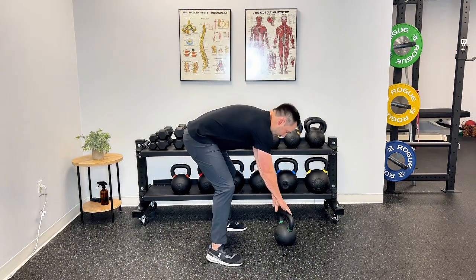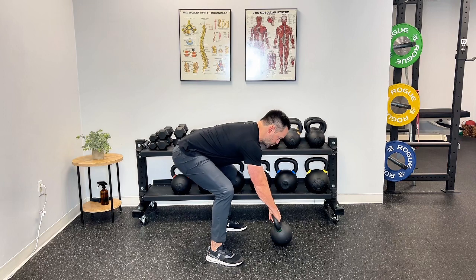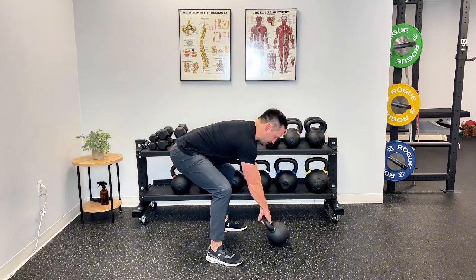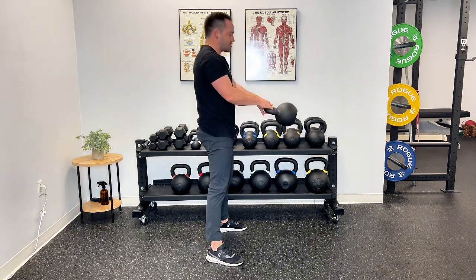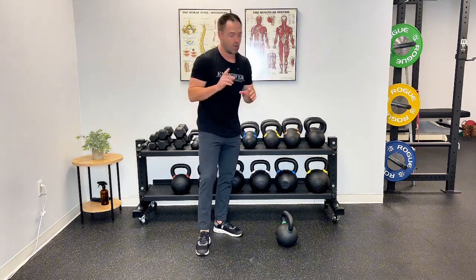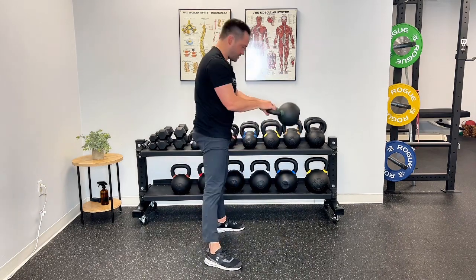His first mistake was his setup. When he went to grab the kettlebell, his back was very rounded. It's very important in this position that you load your glutes and hamstrings. The kettlebell swing is a hip-dominant movement — you want to drive with your hips. If you're rounded, you can't utilize your hips. You're going to pull with your lower back and start the movement from there, which is not going to feel good. Really make sure those hips are loaded. Hike that kettlebell up into your hips and start to swing from there.